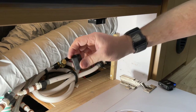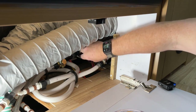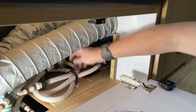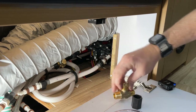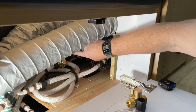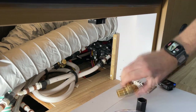Then you're going to take this coupler, put some Teflon tape over the threads, and tighten this coupler on there. Then you're going to take your valve, do the same thing — put the valve on that. Then you're going to take the hose that you took off of the regulator and put it right back onto your new valve.